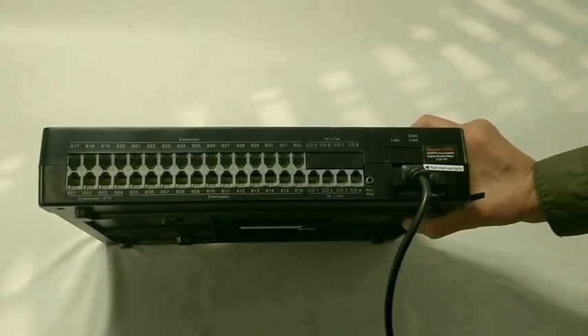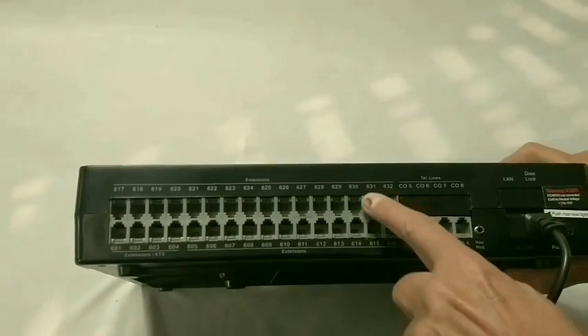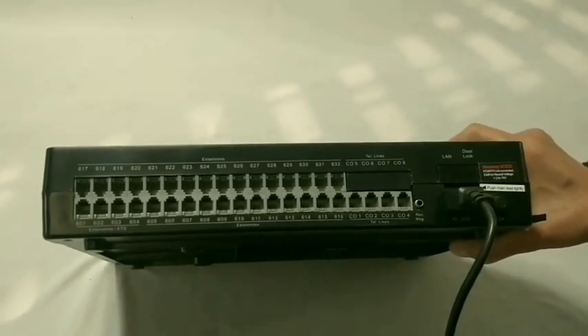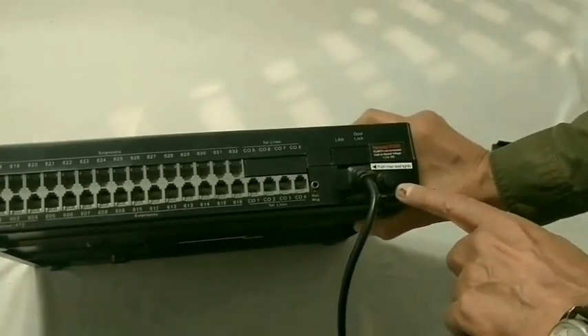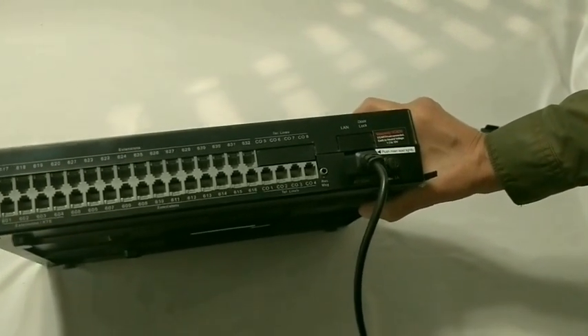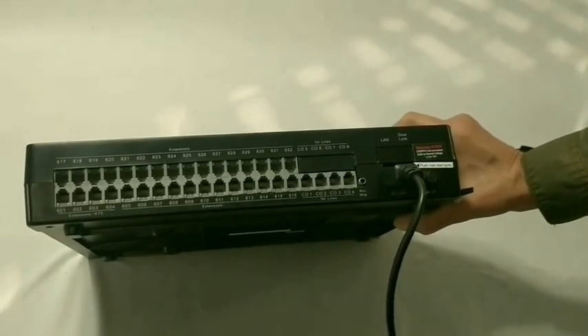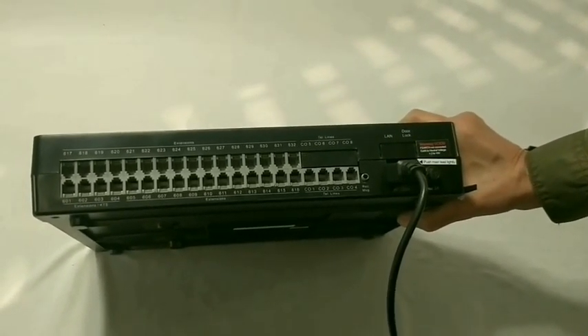In default, extension numbers are 601 to 632 and can be programmed to any desired number. The 2 ampere fuse is for protecting the PBX against high voltages from the mains. Whenever it is blown, replace with a 2 ampere fuse only — using a higher value can damage the PBX.